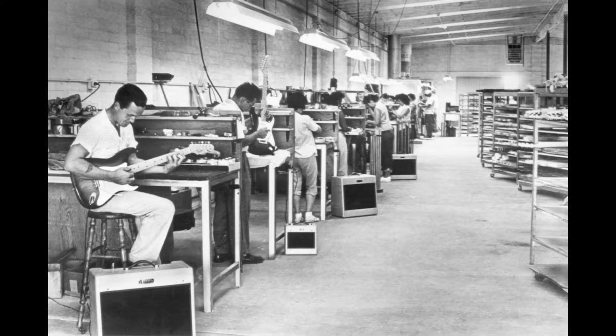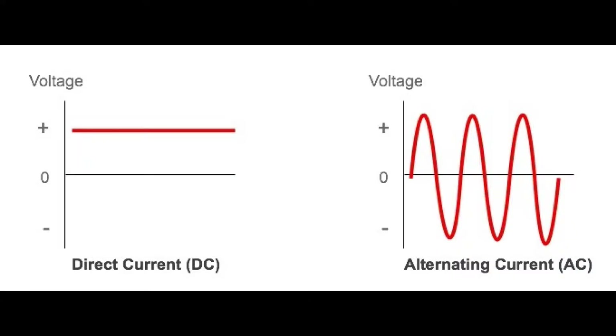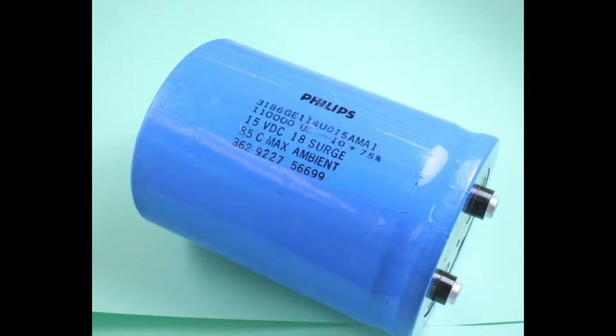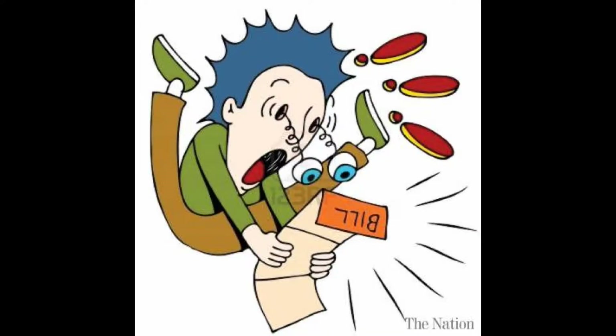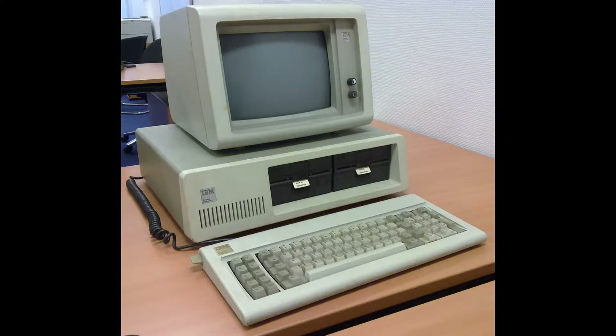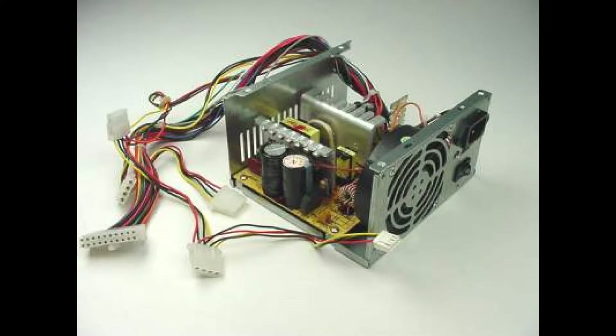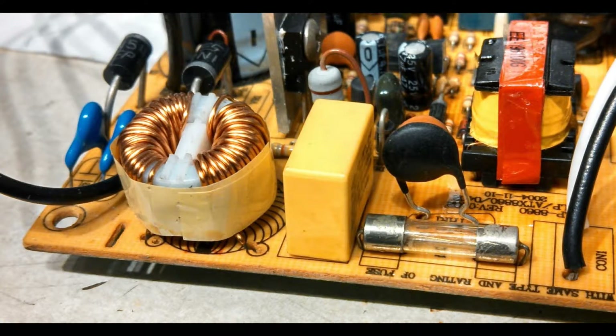There's a solution to the filament hum problem that wasn't viable in the 50s, 60s, and 70s when the classic tube guitar amps were made, and that is to use a DC filament supply. Even when electrolytic capacitors large enough to do this finally came available, they were so expensive that no manufacturer would ever consider using them. But when desktop computers came along, suddenly there was a need for compact, reliable, low-voltage, high-current power supplies. These are called switching power supplies because they use high-speed switching to boost transformer efficiency.